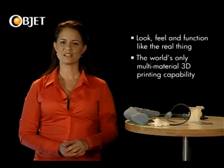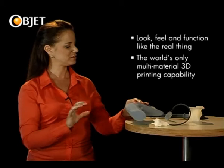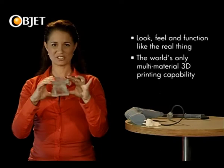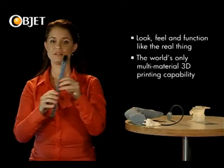This is the only technology available in the world that can do this, and this, and this, and even do this.